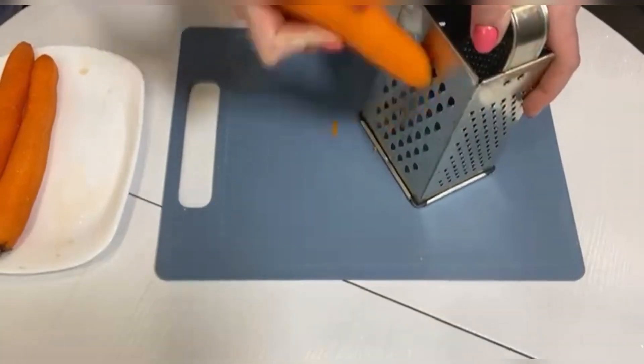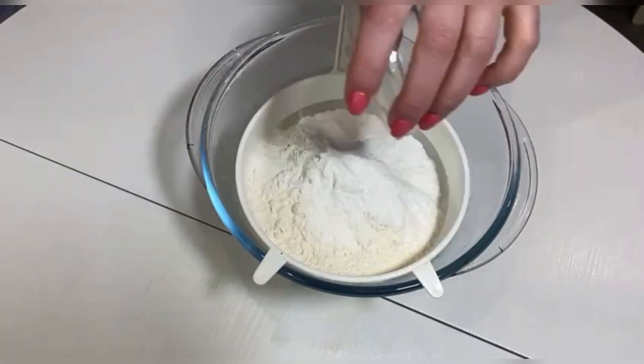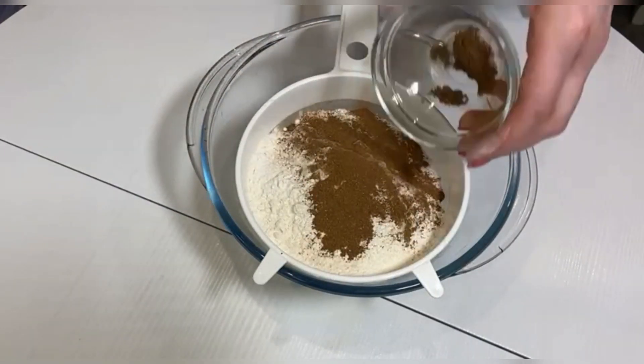Grate the carrots using a coarse grater. Mix the dry ingredients: sieved flour, baking powder, soda, cinnamon and nutmeg.